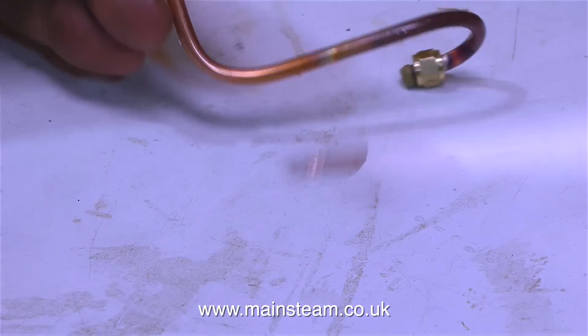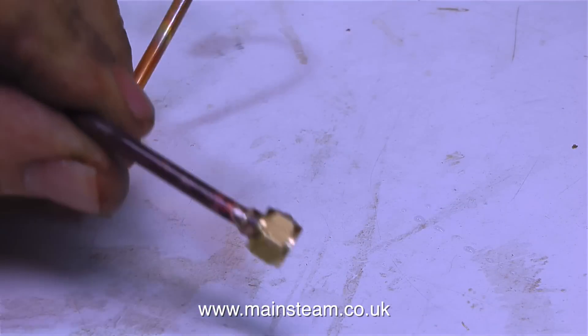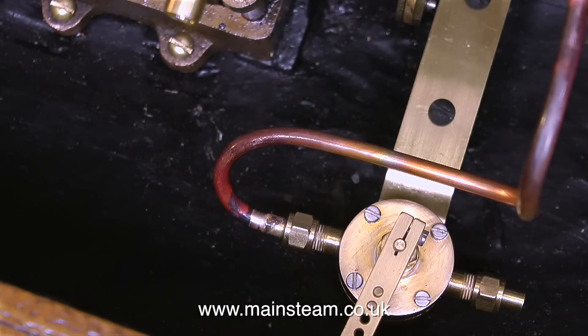So via the magic of video, here's a silver soldered item. And once again, I'm not cleaning up this piping — I'm going to do it all at the end.